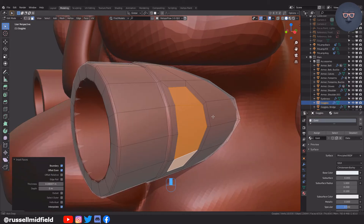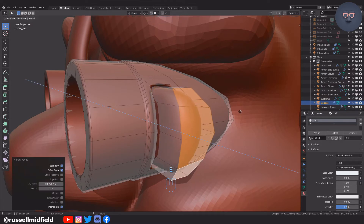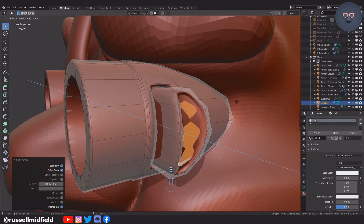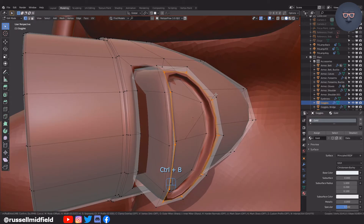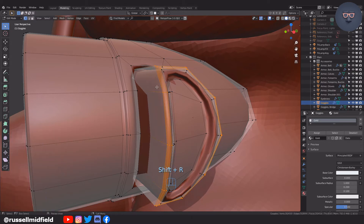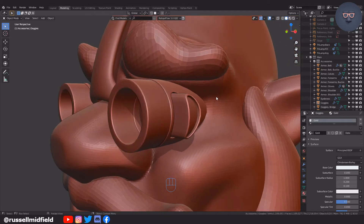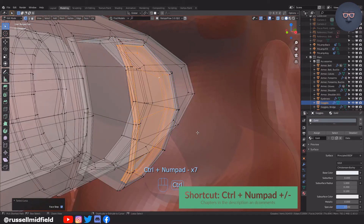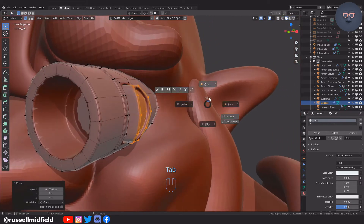I to inset, then a mixture of extrusions and insets to get a shape like this. A helpful shortcut is if you select a vertex in the middle and then press Ctrl and the plus or minus on the numpad, you can incrementally select like this. Here I realize all the vertices I just created are a little farther out than I want, so I use this shortcut to make sure I grab all of them and then move them inwards a bit.